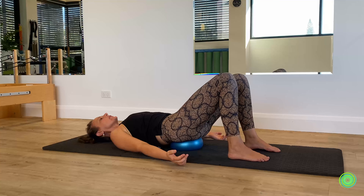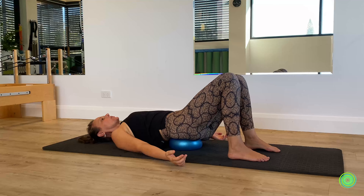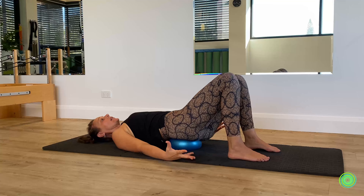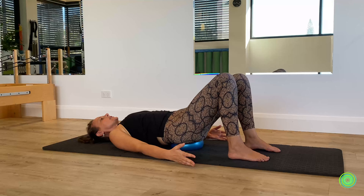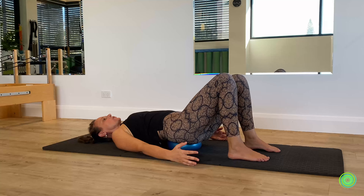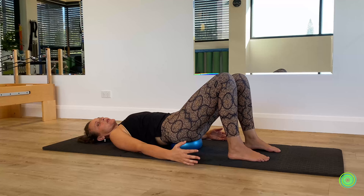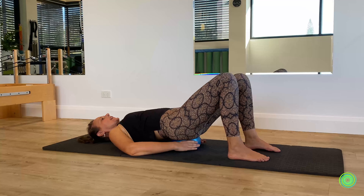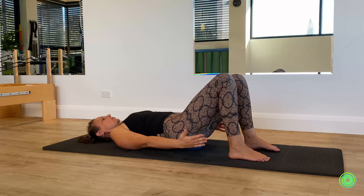Roll the ball around in the opposite direction. When we're walking through life, there are a lot of muscles working without us even realizing. Taking some time to do these kinds of moves with a little more mindfulness is going to be quite good for your soul. Then bring yourself back to center. Reposition the ball if you feel like it got out of alignment.